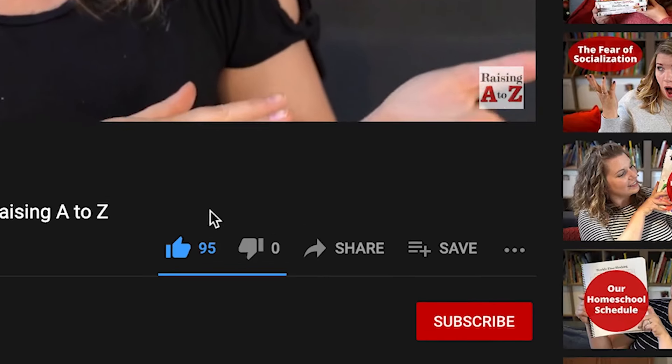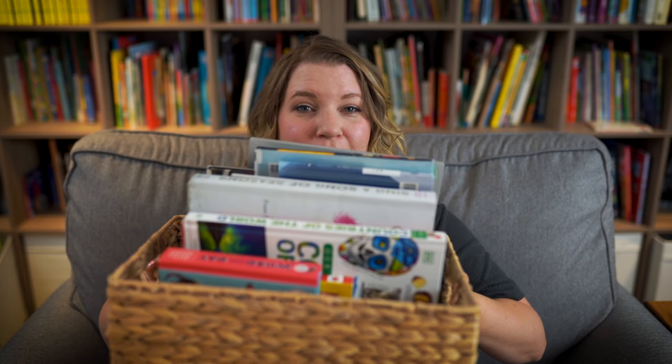Hi everybody, welcome to the show. My name is Amanda Ostrander. I am a teacher turned homeschool mom and this is Raising A to Z, a place where we talk about all things homeschooling. Today I'm going to show you what's inside my morning basket.